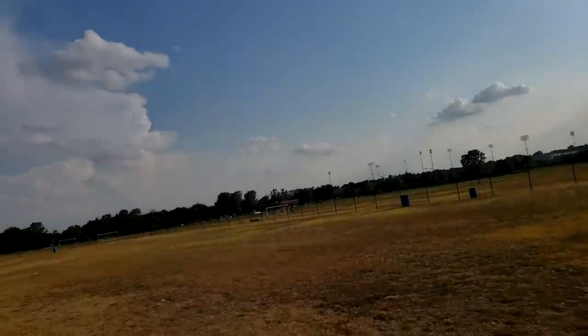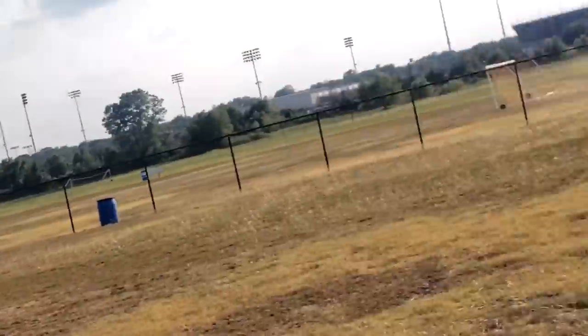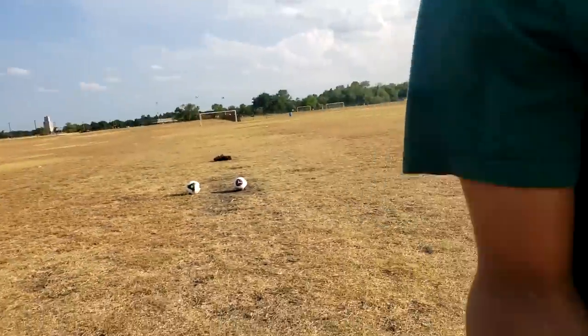There are little kids over there practicing. Let me zoom in — those little kids are over there practicing. I should ask them for help. I'm gonna get the camera angle right here so y'all can see the direction that I'm kicking.